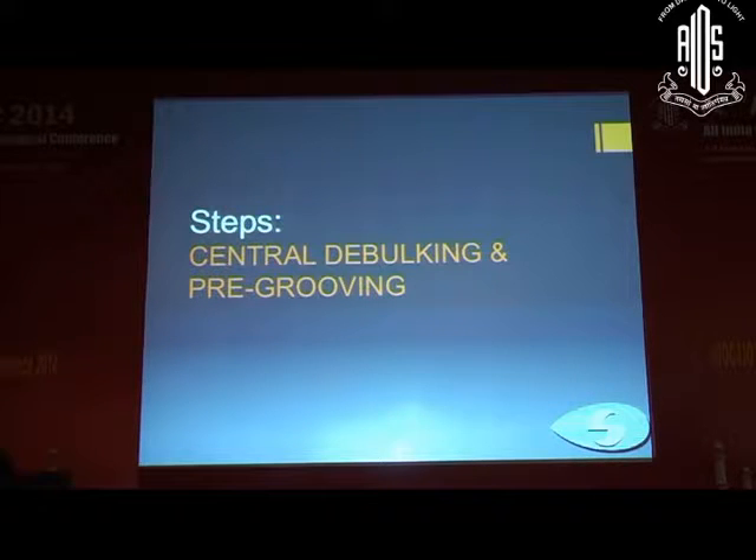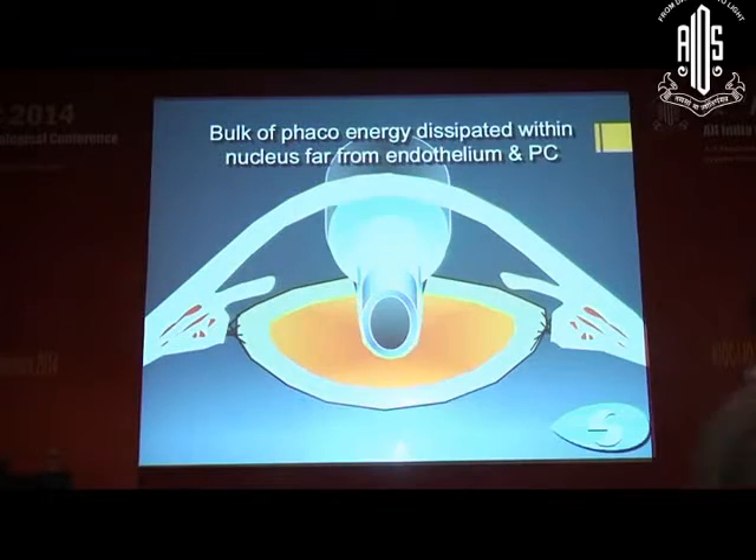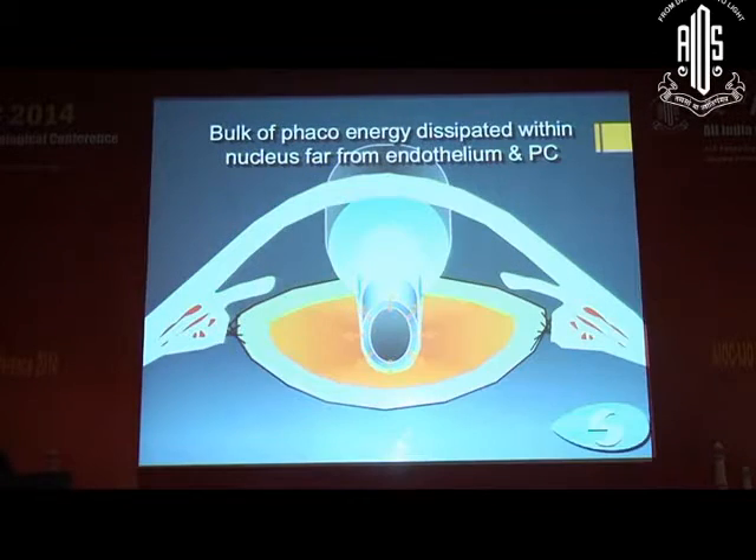The first step is central debulking and pre-grooving of the nucleus. As you can see in this animation, the bulk of the energy is dissipated within the body of the nucleus, and you are far from the endothelium and posterior capsule. So people saying that the internal technique is more damaging to the endothelium are not correct, because majority of the energy is dissipated inside the bulk of the nucleus.